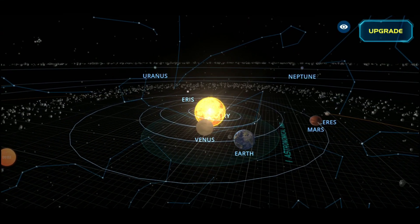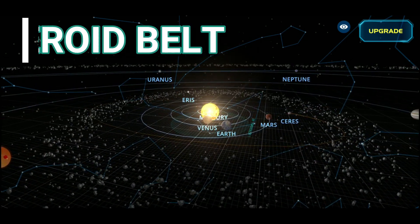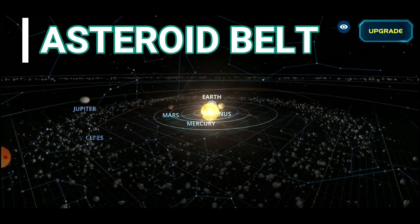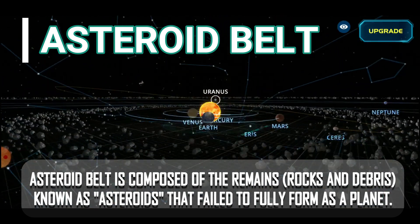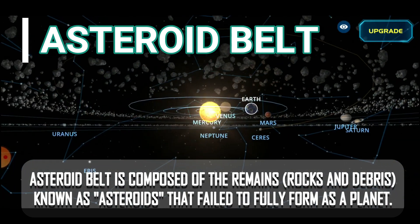Before we go to the fifth planet, we will pass through first the asteroid belt. The asteroid belt is a region of space between the orbits of Mars and Jupiter. This belt is composed of the remains — rocks and debris known as asteroids — that failed to fully form as a planet.